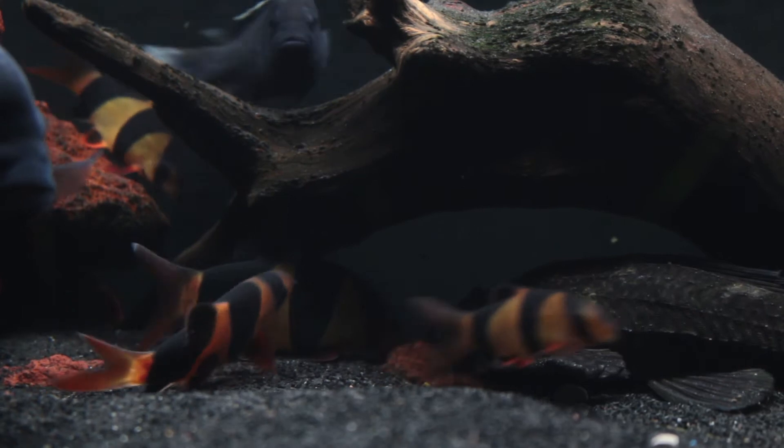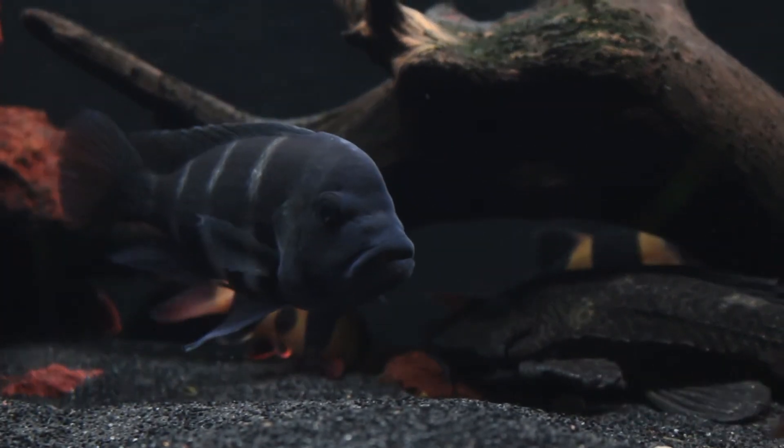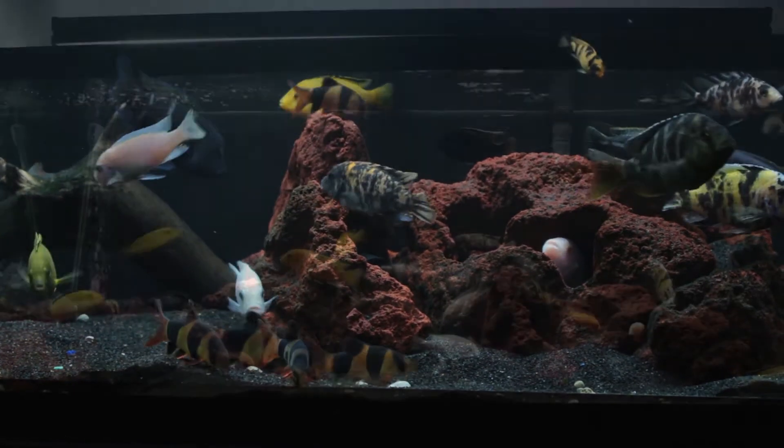I was also able to pick up some API Stress Coat, which I noticed really makes a difference in an overstocked tank. When I ran out of Stress Coat the tank developed Columnaris, so I'm positive it helps fish fight off stress-related infections.